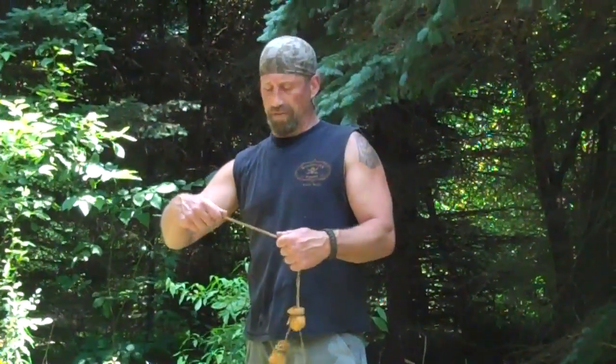All right, guys — thanks for joining us on another episode of Whitetail Bushcraft. This episode was the primitive hunting tool, the Bolo. Thanks for joining us, all your comments and your views and all your support. Catch you on the next video.